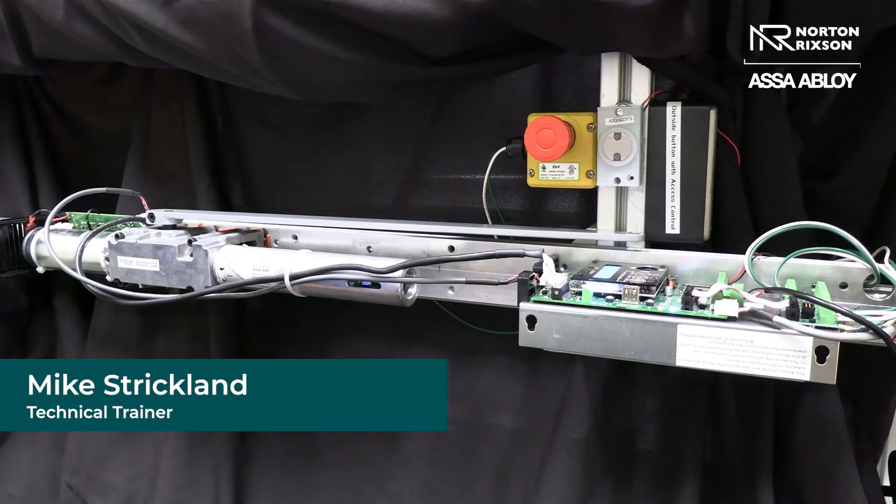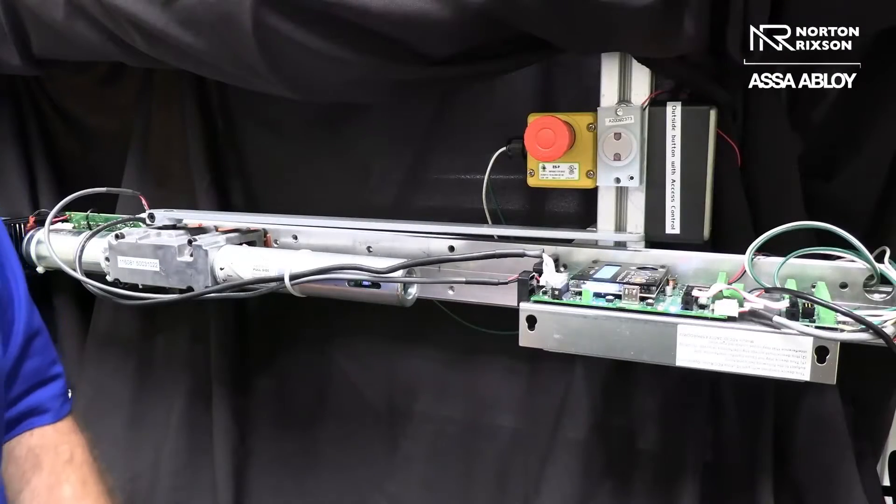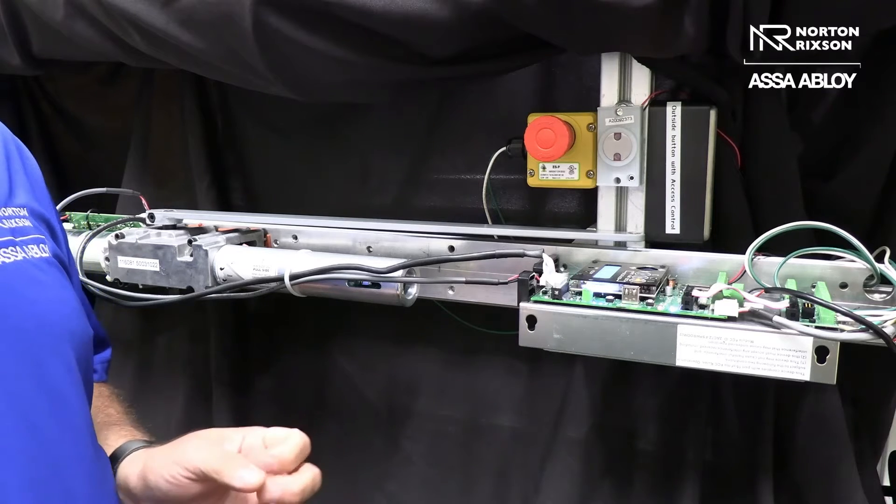Hello, my name is Mike Strickland. I'm the technical trainer here at the Norton Rickson Manufacturing Facility in Monroe, North Carolina. Here's today's Tech Tips. Today we're going to talk about something exciting that we're really proud of here at Norton Rickson with our new 6300.